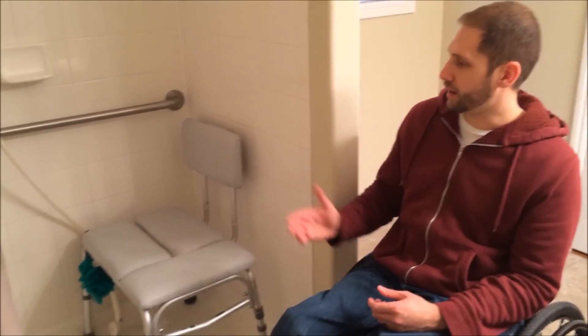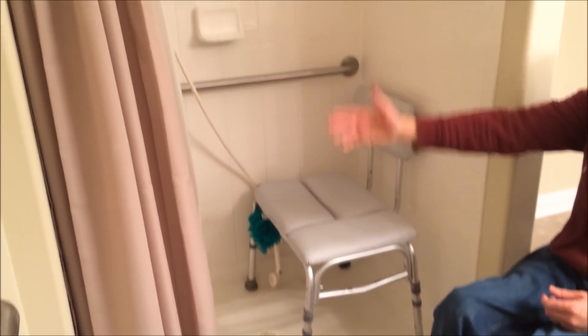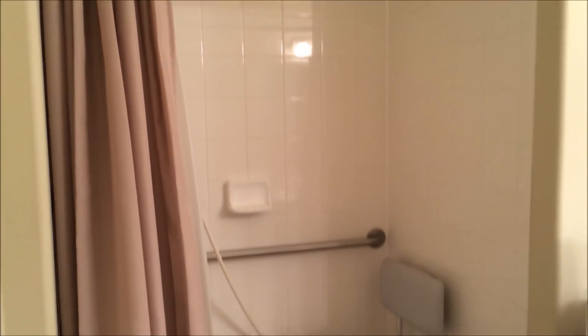I don't have any special setup as far as a roll-in shower. I just have a standard shower stall. When I had this house built, this would have had a glass sliding door that I had them leave out, not install, because that would have made the transfer a little bit trickier.